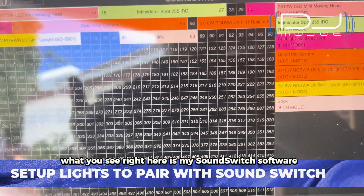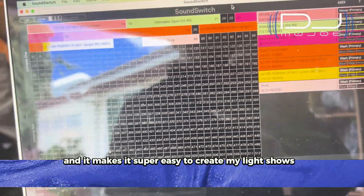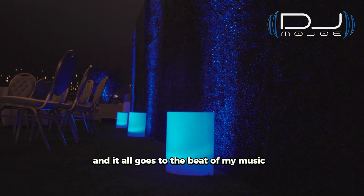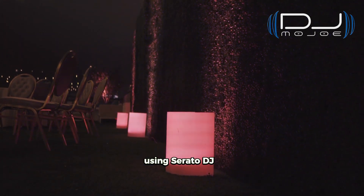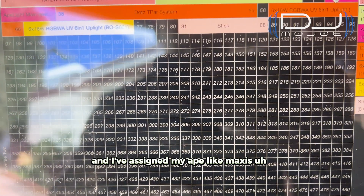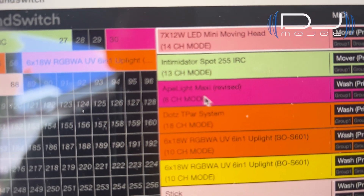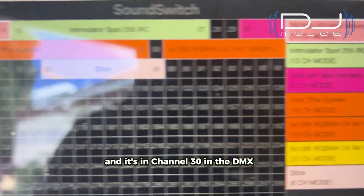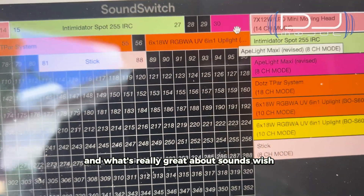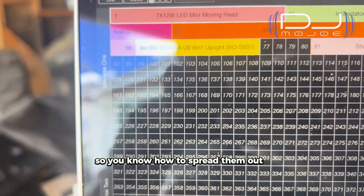What you see right here is my SoundSwitch software. I love this software — I've been using it for a while and it makes it super easy to create my light shows and program DMX my lights. It all goes to the beat of my music using Serato DJ. I already have different lights assigned in the DMX universe, and I've assigned my Ape Light Maxis right over here at channel 30 in the DMX. There are 512 addresses, and SoundSwitch lets you lay it all out in a visual picture format so you know how to spread things out.